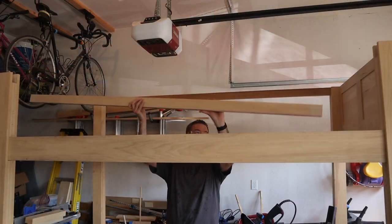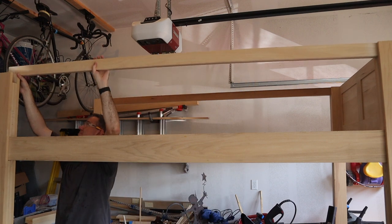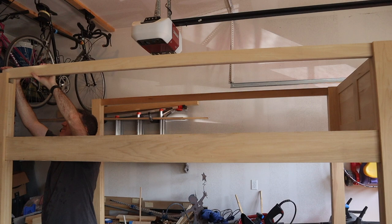The last thing I needed to do was rip down another 2x6 to use as the two upper side rails. These simply slid into place with no need for any bolts.